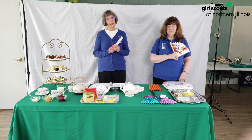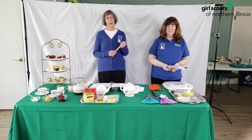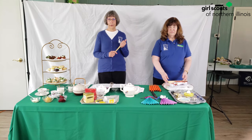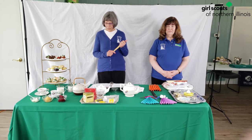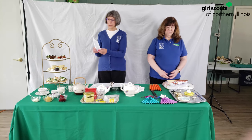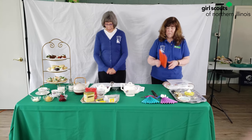You can find lists of the language of the fan by searching online. There is also a list included in the Tea Party Kit that's available from Girl Scouts of Northern Illinois. It's also a fun project to try to make your own fan, just by folding a piece of paper accordion style, starting at either side. When you're finished, it looks like what Peggy has.